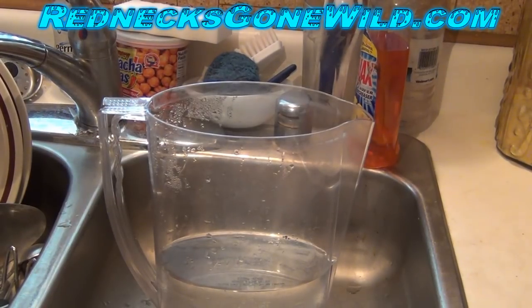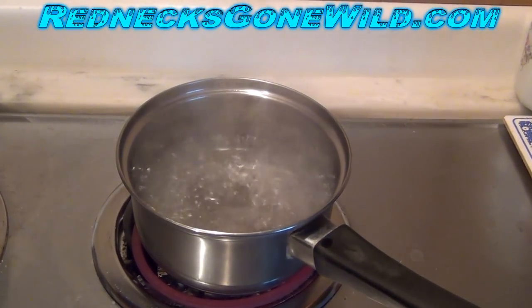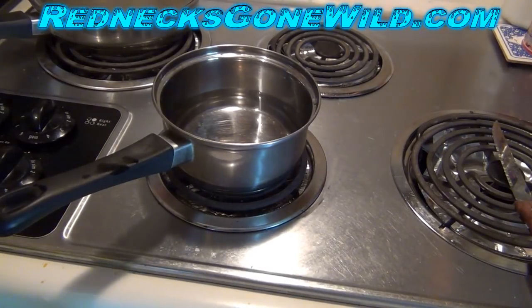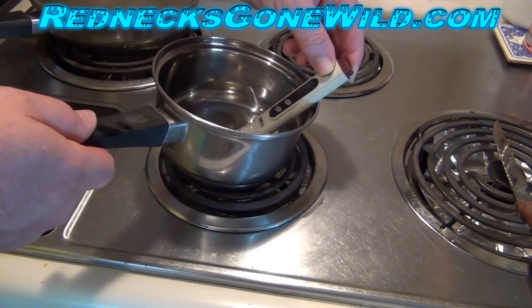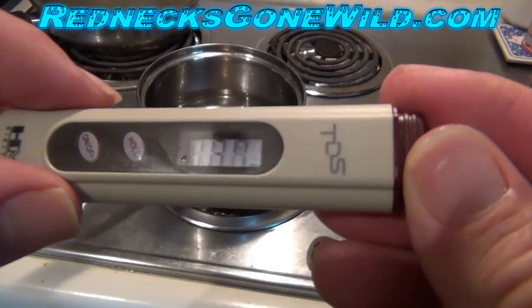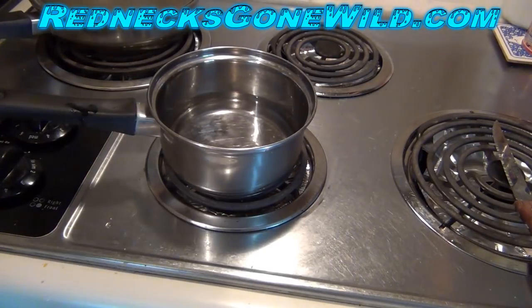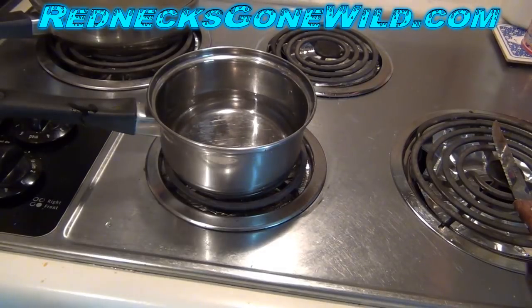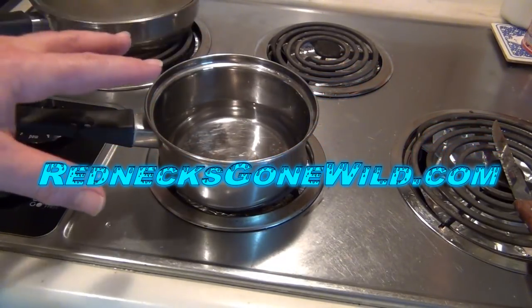I'm going to stop the filter test there — I'm not going to filter all day long to try to get zero, because I think I'd be here all day. Now let's test the boiled water. I boiled it for two minutes and let it cool off. We get 190 — actually 187. So it's more now than what it was. There must be something in the metal pan causing more parts per million. Boiling your water does not remove the parts per million. It might remove chemicals or bacteria, but now there are more parts per million than what was coming out of the faucet.